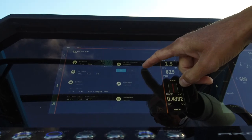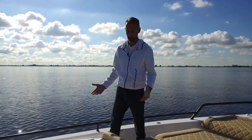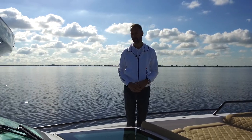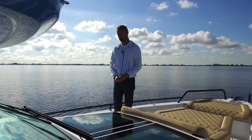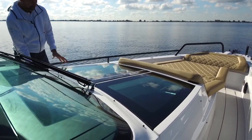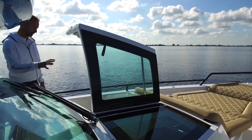We also increased the battery capacity so that there's plenty of capacity to use for things like an espresso coffee machine or other items. A really nice feature of the new generation Axopar 37 are these fantastic gullwing doors — a really nice option that I would recommend everyone buying an Axopar 37 to choose.